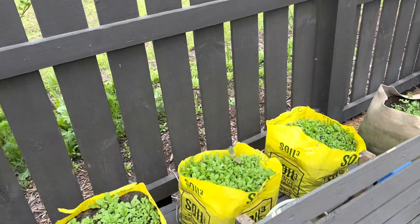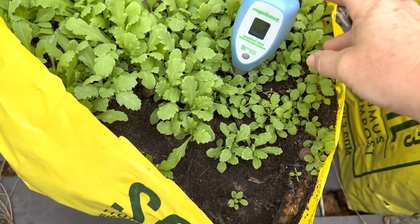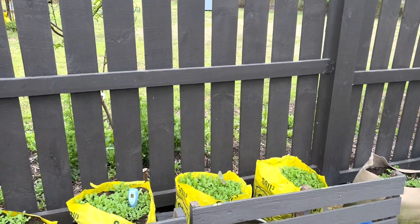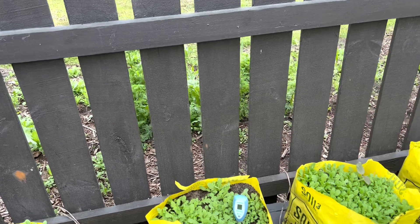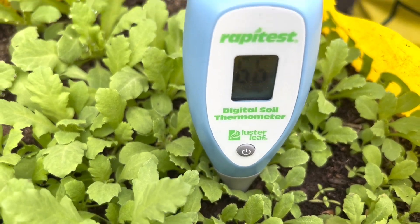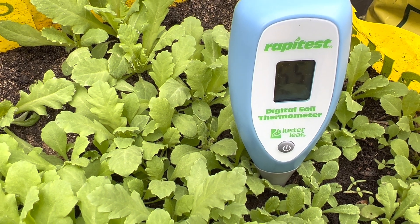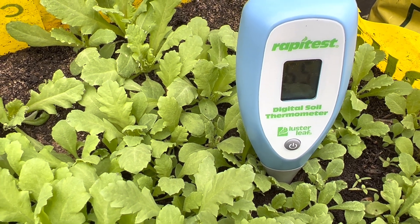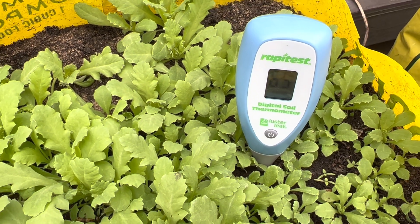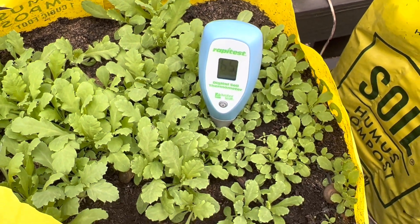Let's test the soil in these soil cube bags filled with poppies. This is on the north side of a south-facing fence — it doesn't get a lot of full sun at this time of year, though it's starting to get more. That reads 65 to 66 degrees. So you can see there's a few degrees difference depending on your exposure, but your containers are definitely going to be warmer than in-ground.